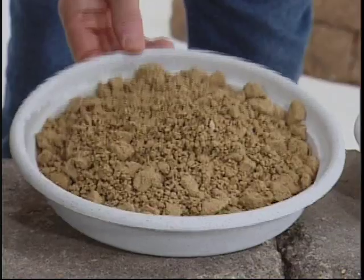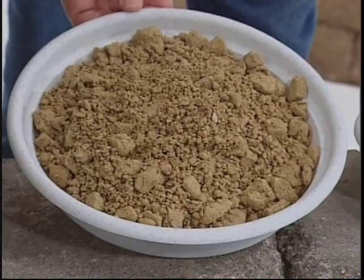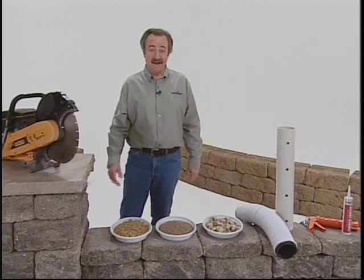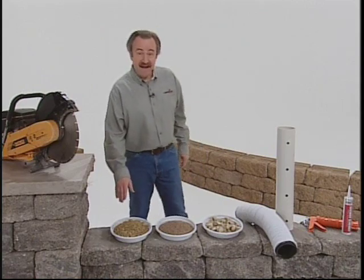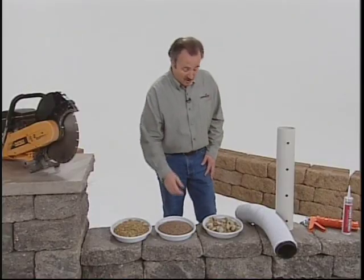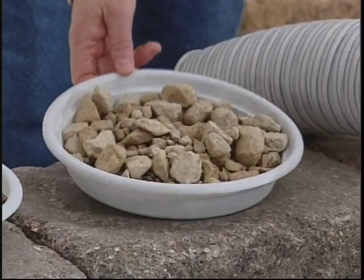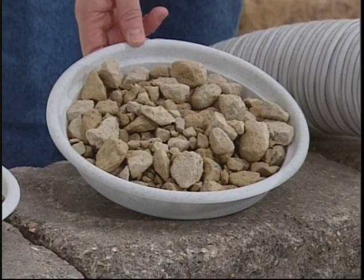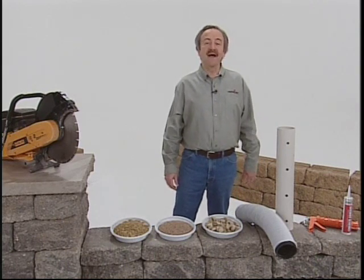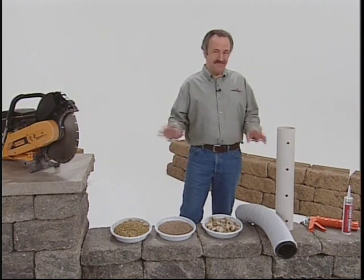For your leveling pad, you'll need crushed rock base material like this, typically the same material that's used for road base aggregate. This gets topped with a layer of sand. For drainage behind your wall, you'll need 3/4-inch clear free-draining angular aggregate. Be sure it's free of fine particles so it provides proper drainage even after compacting.